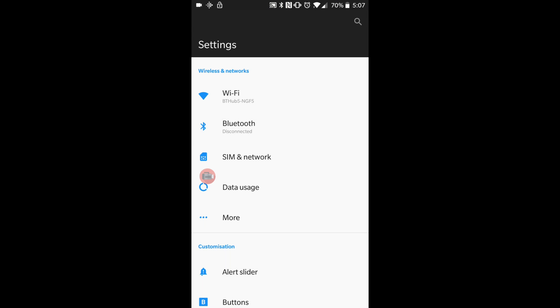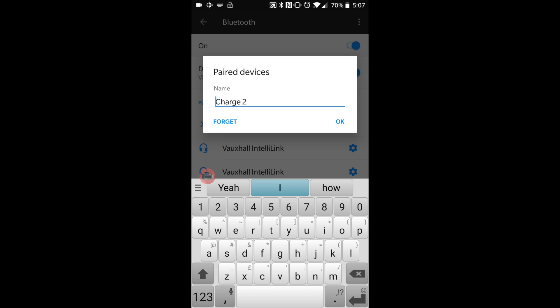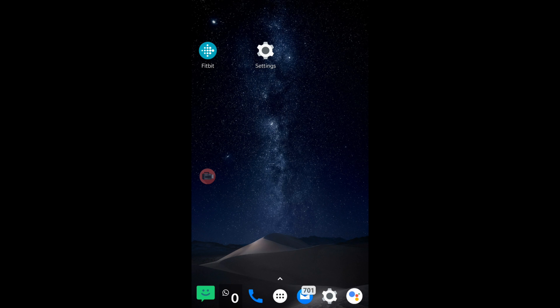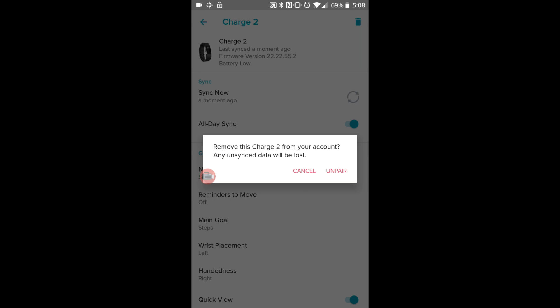We're going to go to Bluetooth and as we can see there's the Charge 2, so we're going to click on the cog and click 'forget'. Then go back to Fitbit and press the trash can at the top — it will say 'remove this Charge 2 from your account, all unsynced data will be lost' — but that's why you've just pressed sync now so all your data will be fine. Click 'unpair'.